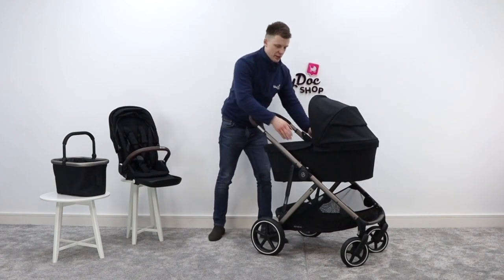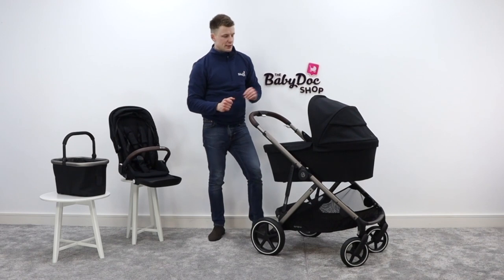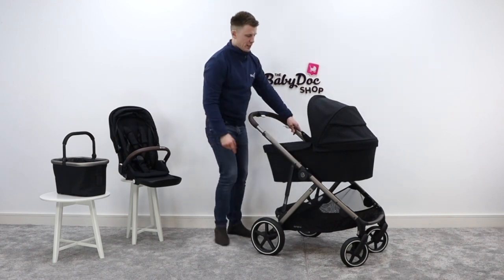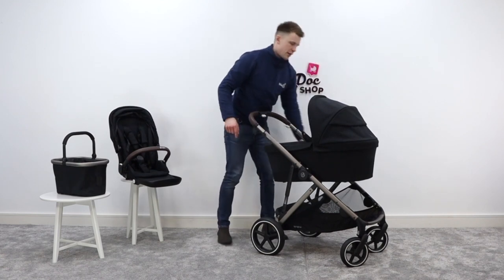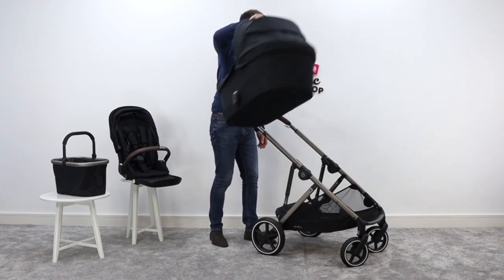What I like about the Gazelle is there is a memory button release for the carry cot. To remove it from the chassis, you press a white button here and a white button here, and it has a nice little carry handle that you lift up and walk away.